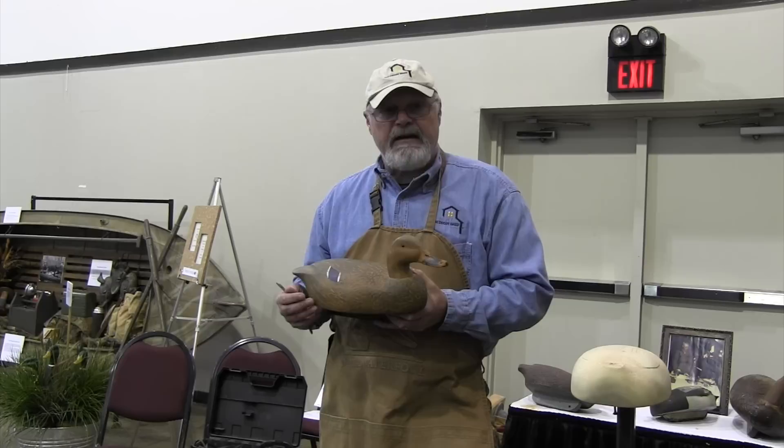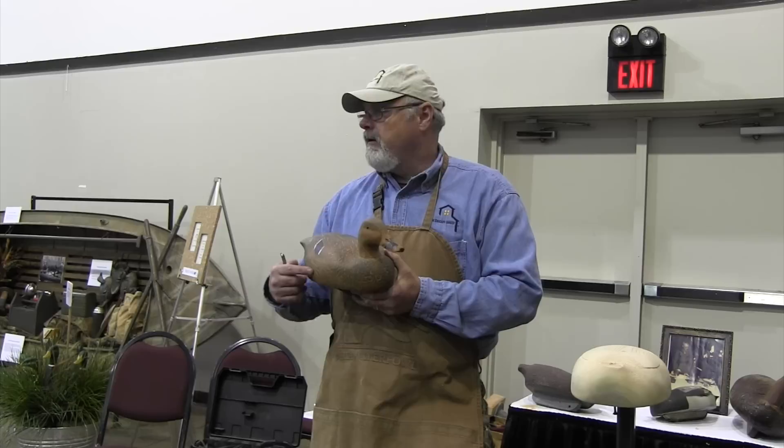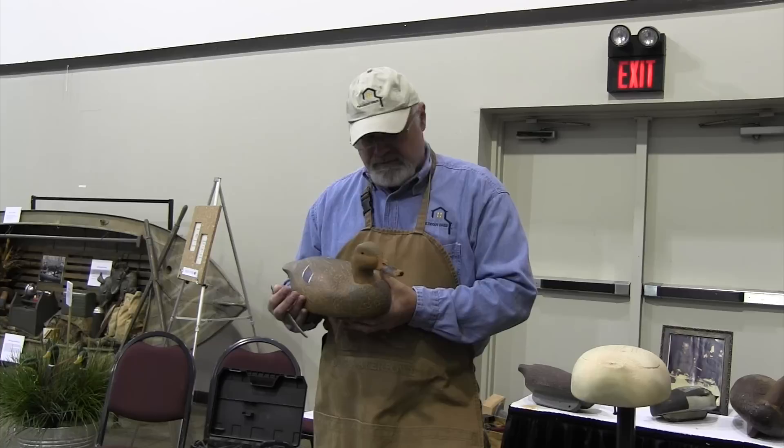I work with enough carvers to tell you, new decoy carvers — the biggest fear and phobia is paint. It's like, okay, I carved my first mallard hen, now how do I feather that thing? Well, this stamping, I'm telling you, is pretty amazing — pretty simple. The biggest challenge is finding the stamps. I've had to make these stamps.